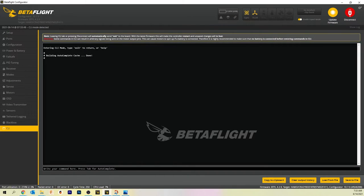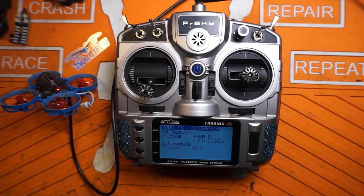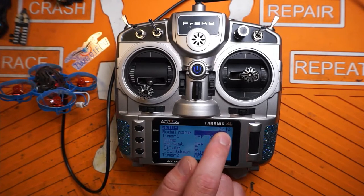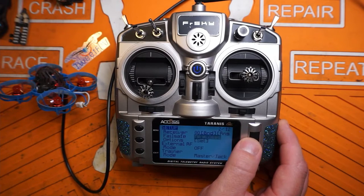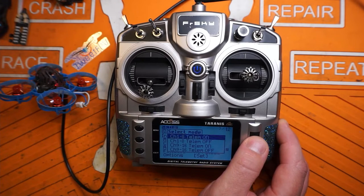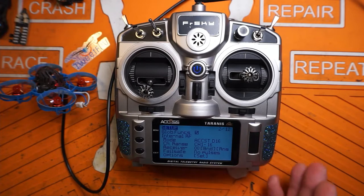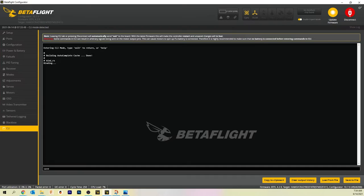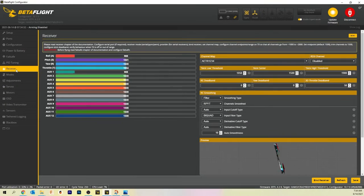Go down to your CLI and type 'find_rx' and press enter. Over on your radio, go into your model, page over once to get to the setup page, and scroll up to get to the bottom of the list. Make sure we're set up on ACCST D16 and go to bind, channel 1 through 8, telemetry on. You should start hearing your radio chirp — when it's chirping, it is trying to bind to the quad. Now go back over to your computer, type 'save' and press enter. Then you can exit the bind function on your radio. Head back over to your receiver tab in Betaflight, and now you should see that we are bound.